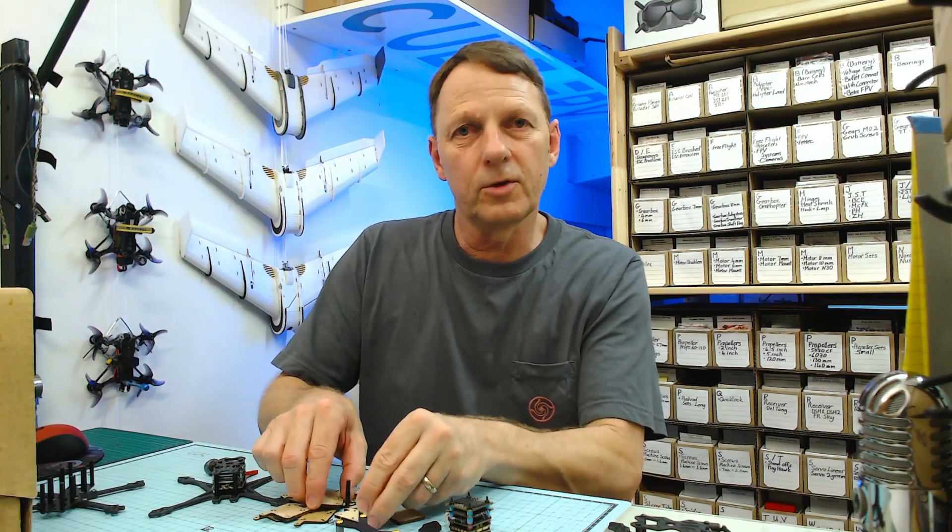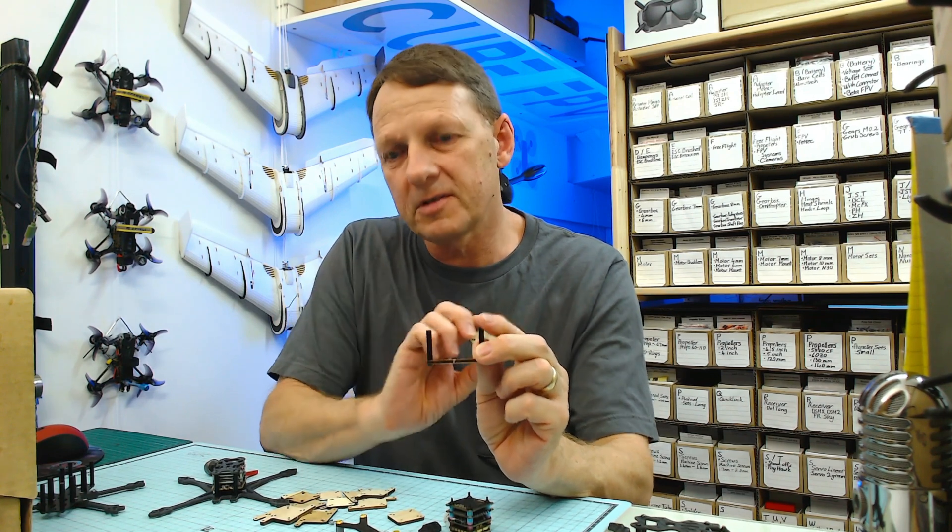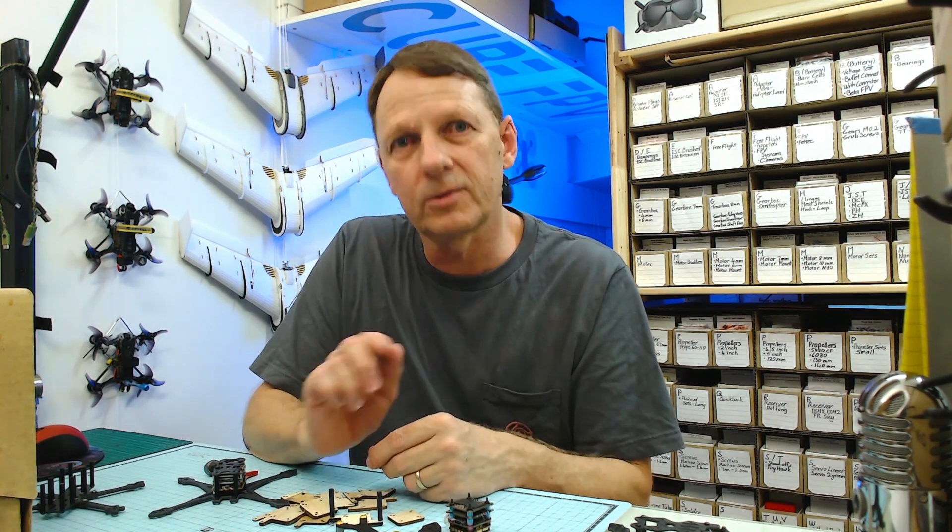Hey everyone, Cube here, welcome back to the workshop. Today we're going to have a look at these Stack Builders, but first we're going to have a look at some airframes and the sort of things you might want to look at if you're thinking of doing a build yourself.